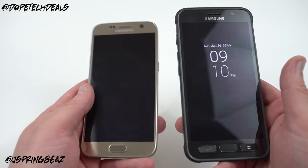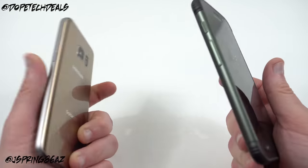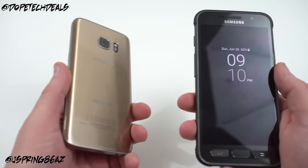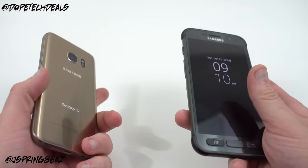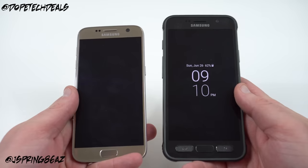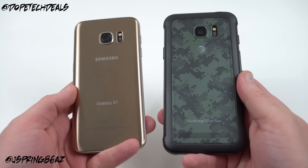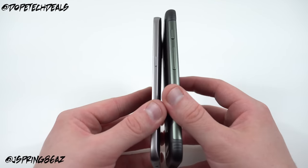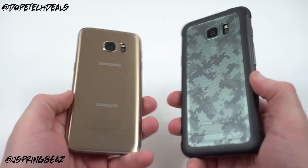If you are clumsy or spend a lot of time outdoors and are worried about dropping your phone, the S7 Active is a much better choice — the regular S7 is made of glass and will definitely crack if dropped. But battery life and water resistance are not compelling enough reasons this year, since the regular S7 already has those features at a high level. Overall the software is the same, the camera is still excellent, and I like the Active Key, but the S7 Active retails for about the same price as an S7 Edge.